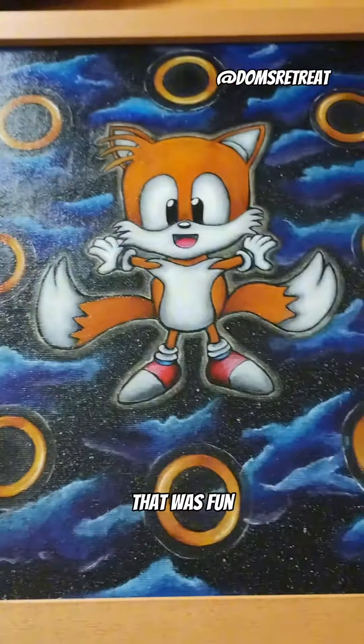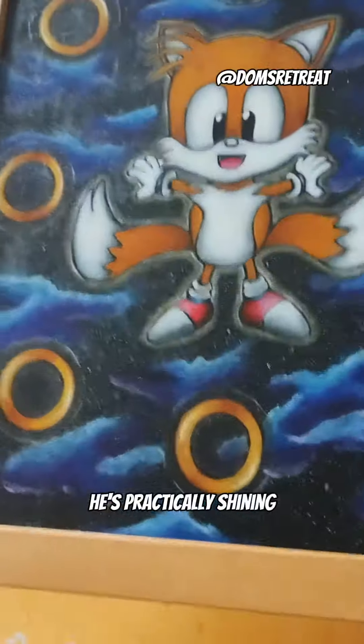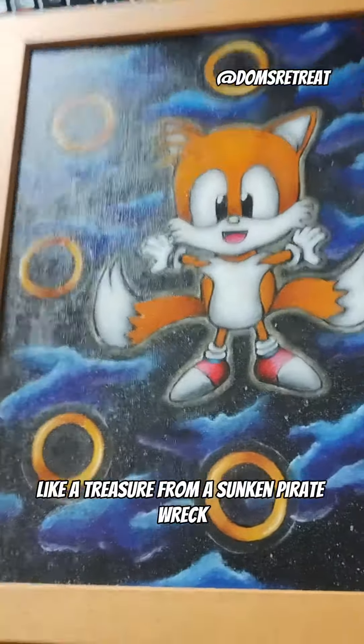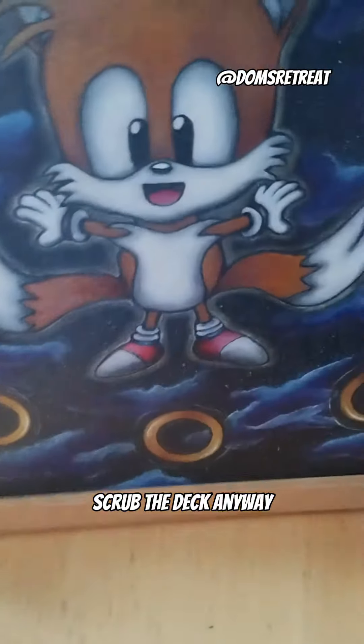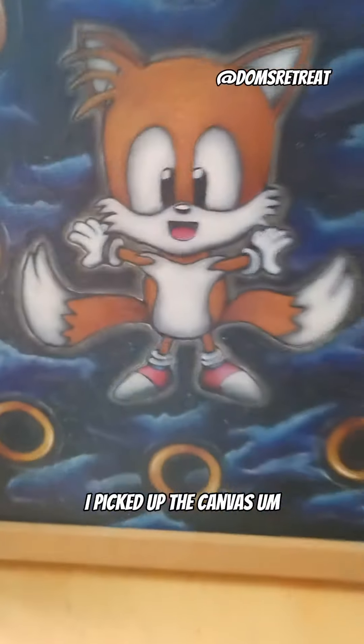That was fun, but look at it — look how beautiful and shiny he looks! He's practically shiny like a treasure from a sunken pirate wreck. Scrub the deck!